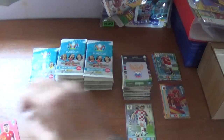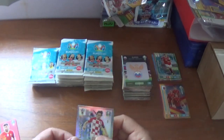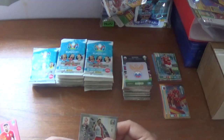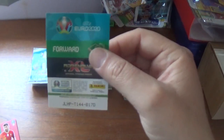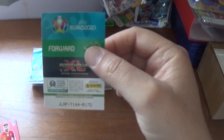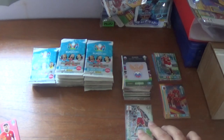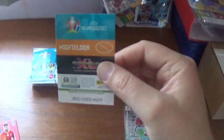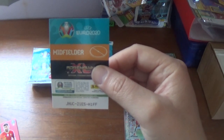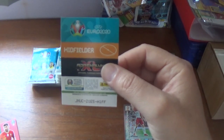Before continuing, let's give away the rare codes. Lewandowski first: JLHPT144B17D. Good luck registering that if anyone wants it. And Modric: JNUC21E5H1FF.